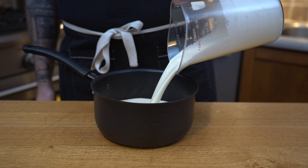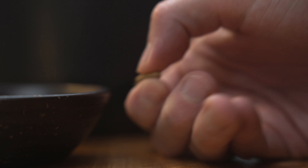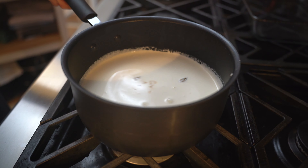We're going to start by infusing some cream with some delicious and beautiful cardamom pods. I'm going to crush them between my fingers so we can release as much flavor as possible. I will then add my vanilla paste and place that on heat on medium high.